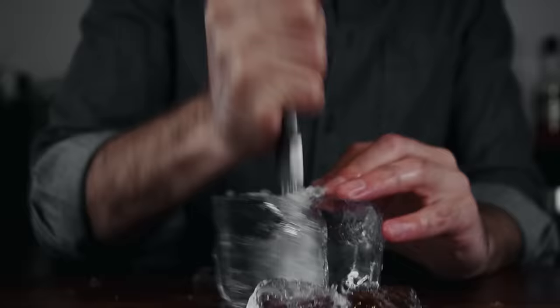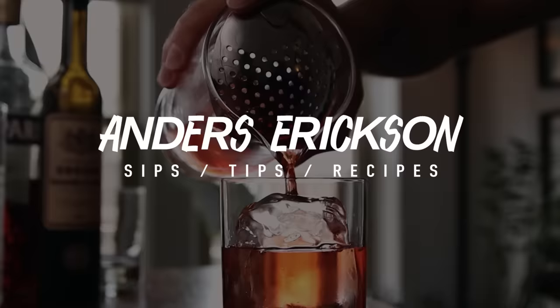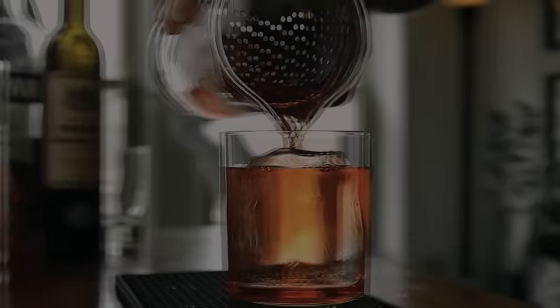Now if you don't mind, I'd like to get back to my show. Thank you, Dr. Squatch. Back to the video. Okay, let's get started. Number one: use fresh citrus.